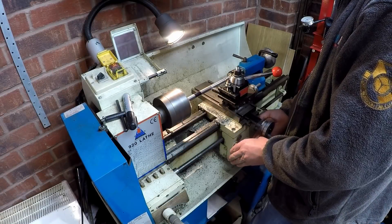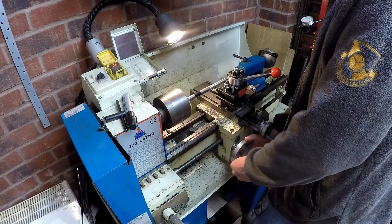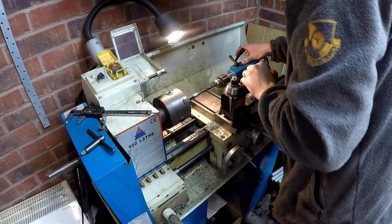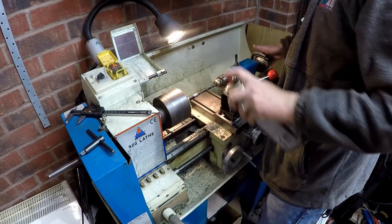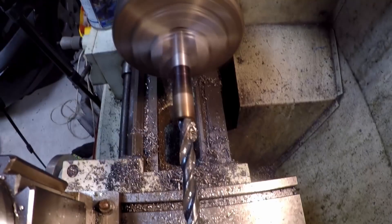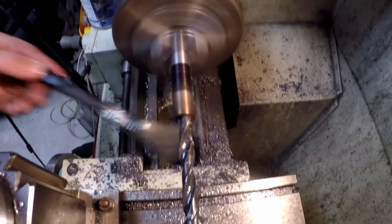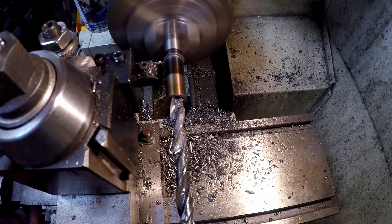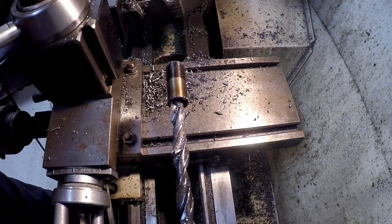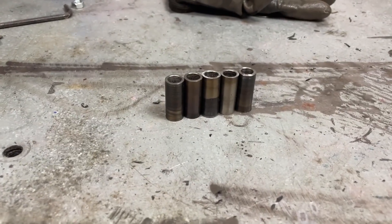To put proper torque on the fasteners we need compression limiters — metal spacers that go over the fasteners so you can tighten bolts without crushing the plastic. I've got bar stock and a lathe, so I'm making my own. I need to drill a 9mm hole down the middle of the bar stock, which takes a while, especially with a not-quite-sharp drill bit — only cutting on one flute, but we press on. Once the hole is through, part it off, and there's the spacer. Repeat a few more times for a full set.